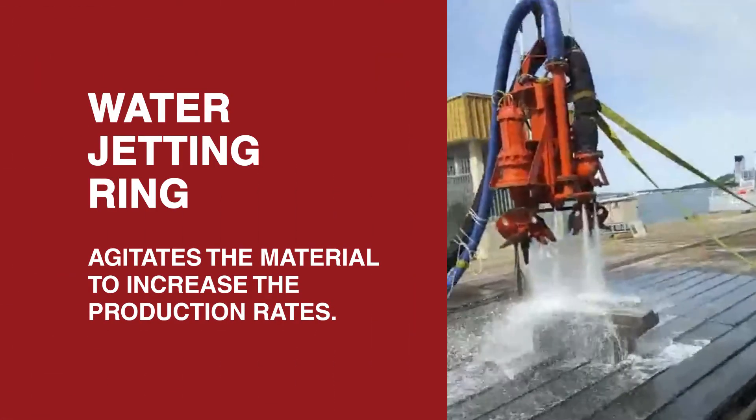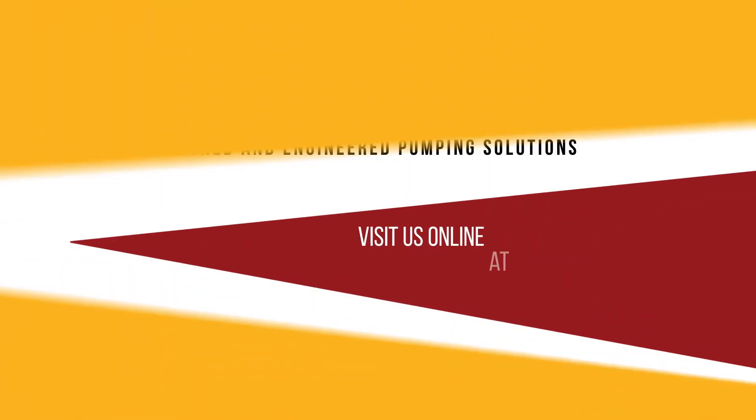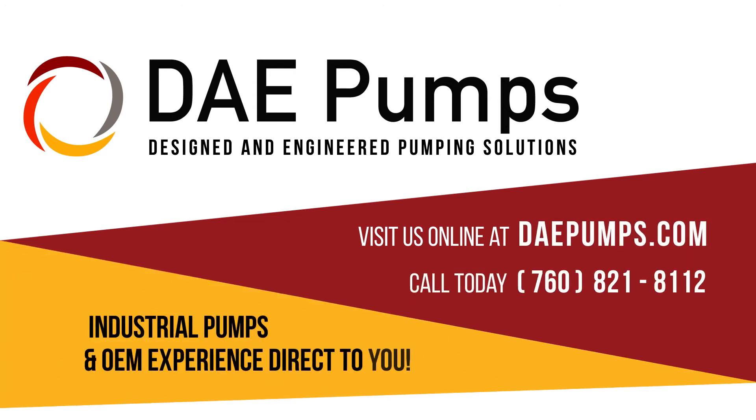DAE Pumps provides complete turnkey solutions that include dredge hoses, flow meters, hydraulic power units, water jetting for stronger material agitation, and everything else you need for your next dredge project. Visit us online or call today. Industrial pumps and OEM experience, direct to you.